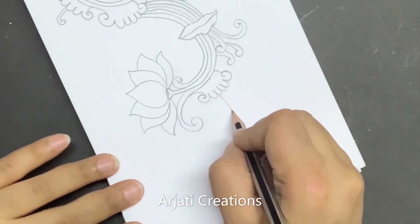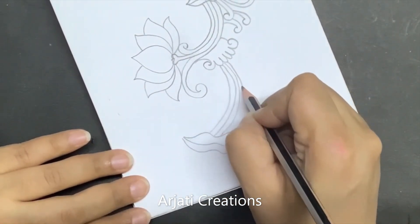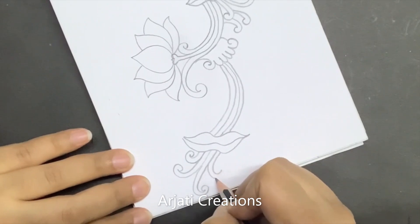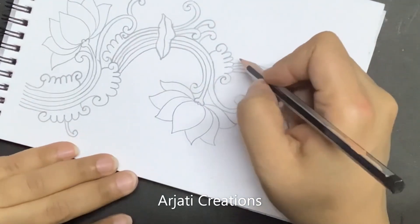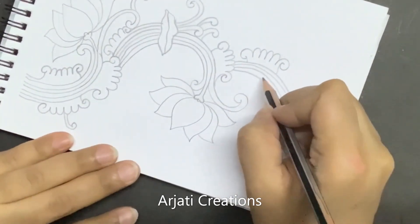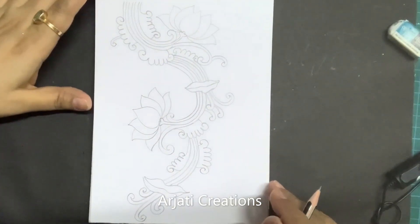From here we are going to make a bigger leaf. The number of strings that you make — those same number of swirls you'll have to make. Here we'll have to repeat this pattern. Okay, so this we've done. Now let us start our coloring part.